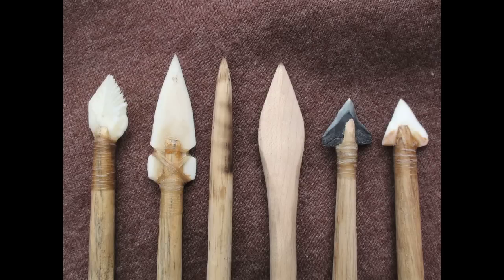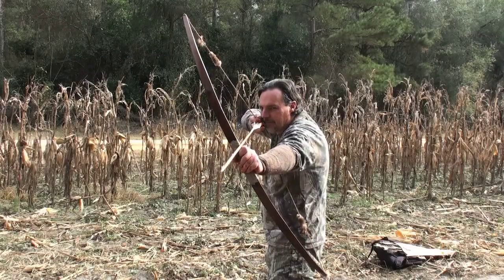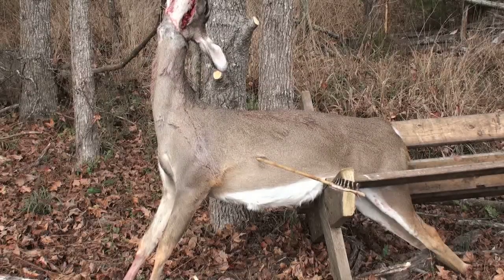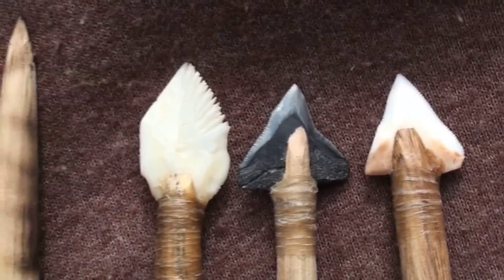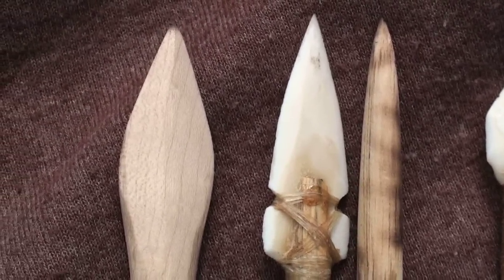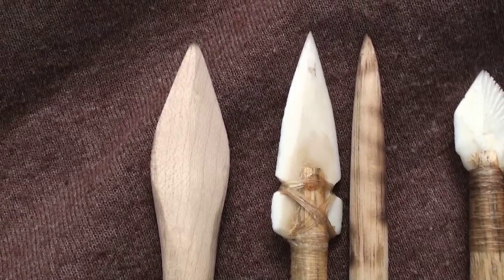For this video, Thad will test the penetration of replica organic points on a freshly killed deer to determine if they would have been effective for big game hunting. The wooden bow used in this test pulled 52 pounds, and the 500 grain arrow was made of local river cane. We would test a fresh bull shark tooth, fossilized bull shark tooth, unmodified garfish scale, sharpened wooden foreshaft, broadhead of deer leg bone, and a wooden broadhead made of hard maple.